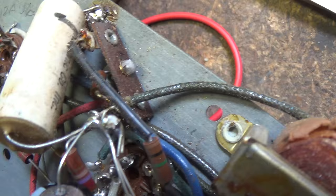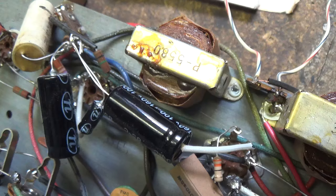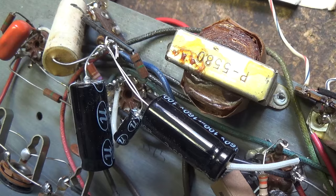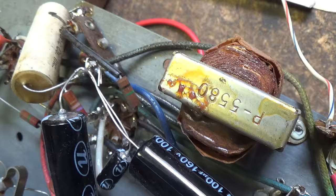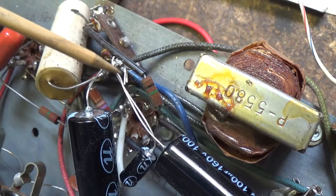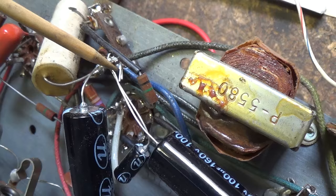Speaking of hum, the reason the power supply in this amp hums at 60 cycles instead of 120 is that the 35W4 is a half-wave rectifier. So we're getting that sawtooth 60-cycle output from the rectifier, and because that significant ripple in a 60-cycle sawtooth output from a half-wave rectifier is not filtered — because the filter capacitors aren't grounded — you heard the result, and it's not a pretty sound.